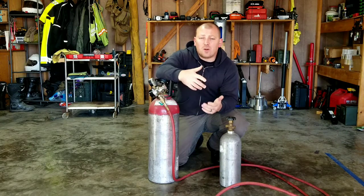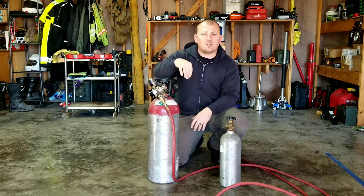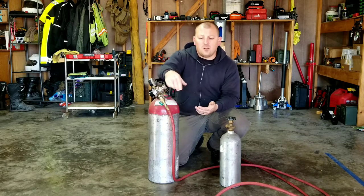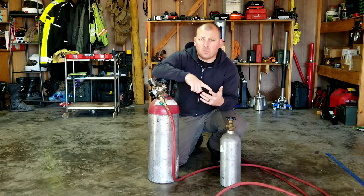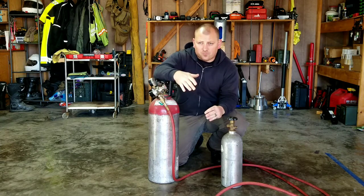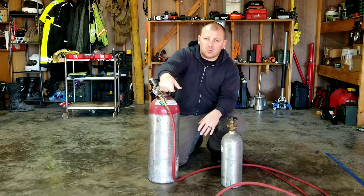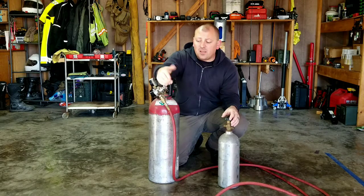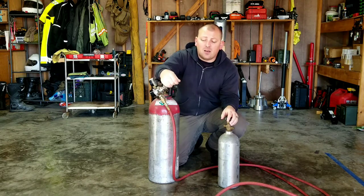Some advantages of a CO2 setup over a standard compressed air setup: this is the whole package right here — very simple. Throw it in the Jeep, hook up your airlines when you need it, hook up your air tools, and when you're done, pack it back. On a 12-volt compressor setup you've got your compressor, airlines, tank, a bunch of electrics, and a limited window based on your air tank size before the compressor has to kick in and refill. With the CO2 setup, as long as there's gas in here it'll run tools — an impact gun, air ratchet, pretty much every air tool.